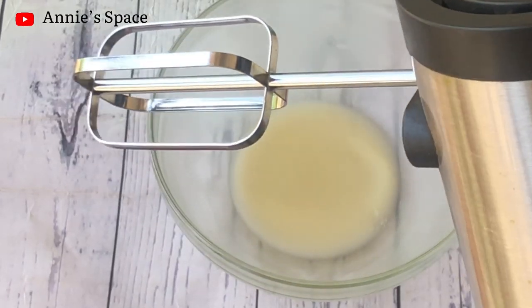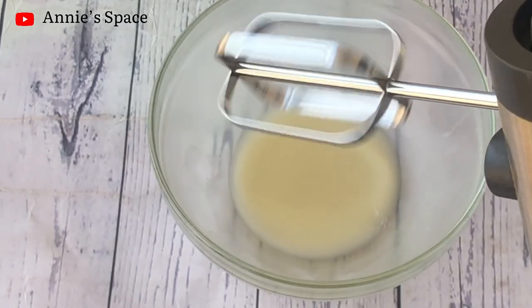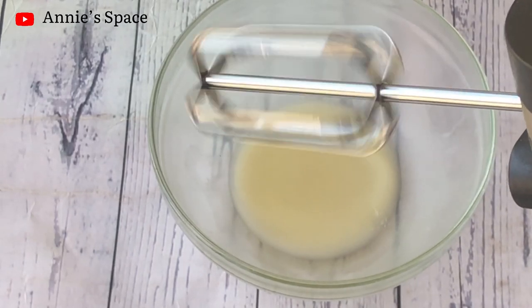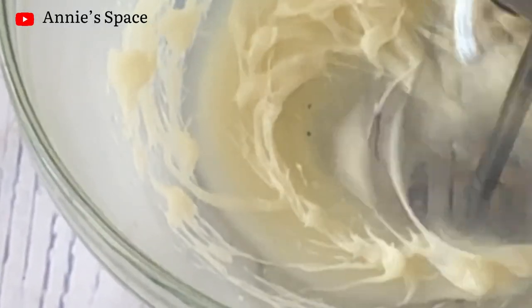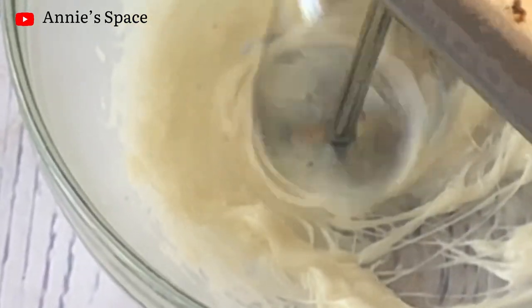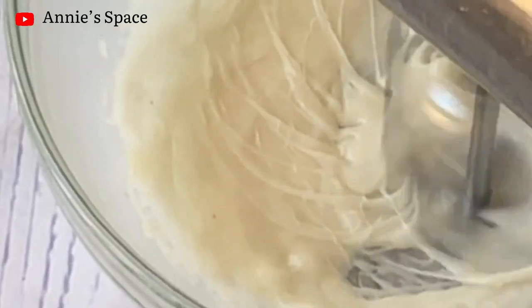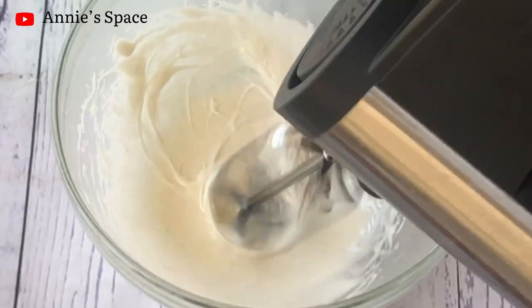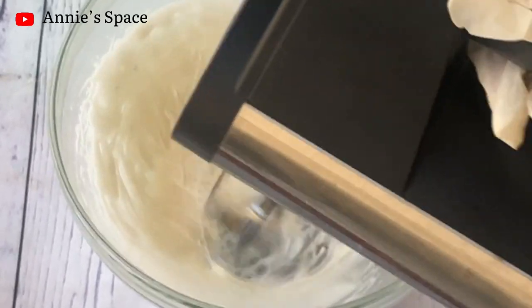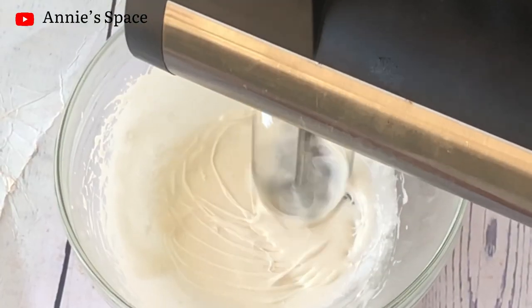I have my hand mixer here and this is what I'll be using to whip. If you don't have a hand mixer, at the end of this video I'll let you know how you can make it without one. I'll begin to whip my cream slowly until it forms a creamy consistency — don't whip on really high speed, just whip slowly. As I'm whipping, you can see it is turning creamy.